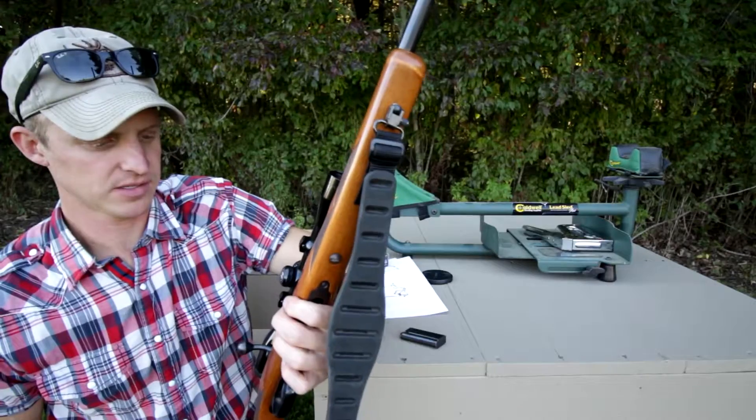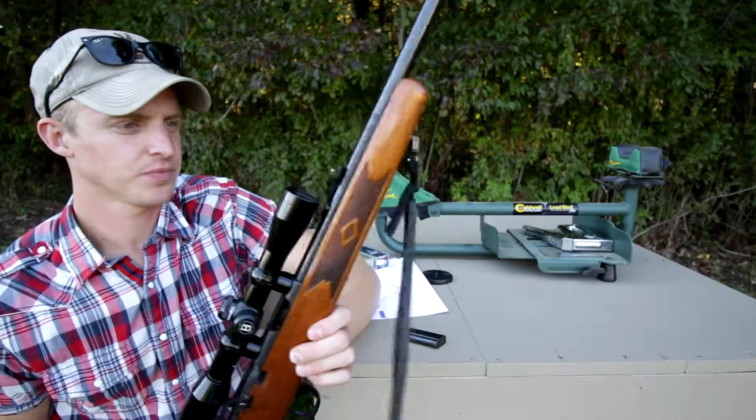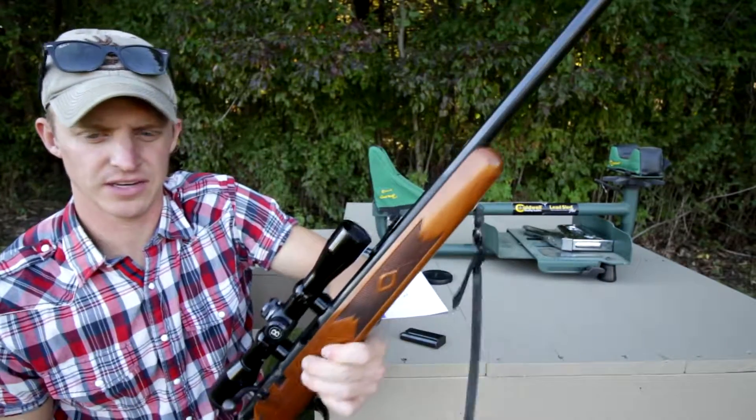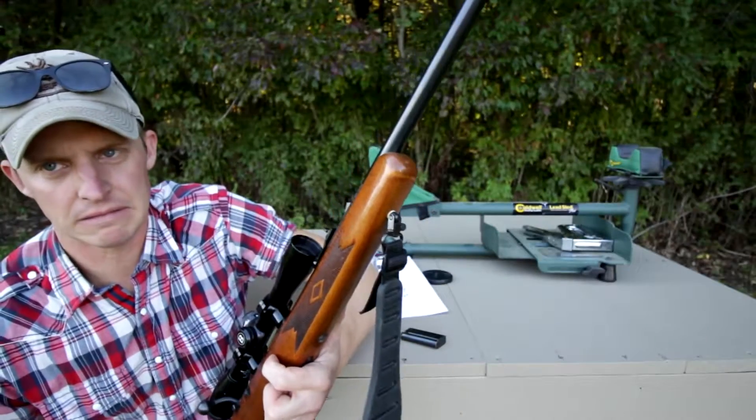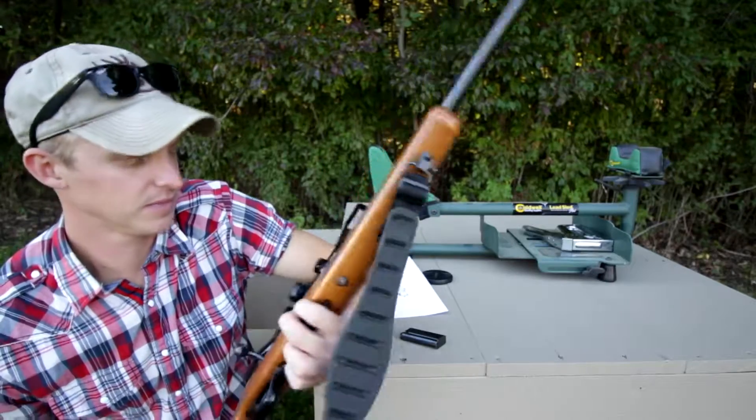I think they quit making these in 2003, and then they went to the 925 or whatever it is. Before that I think it was the 900. I have no idea — I could be wrong.